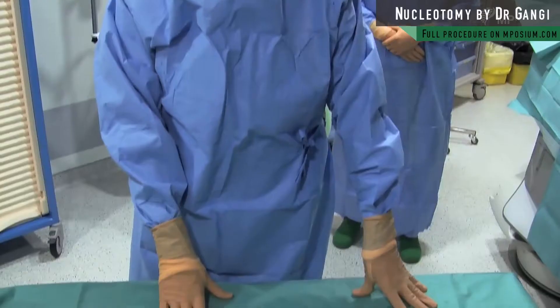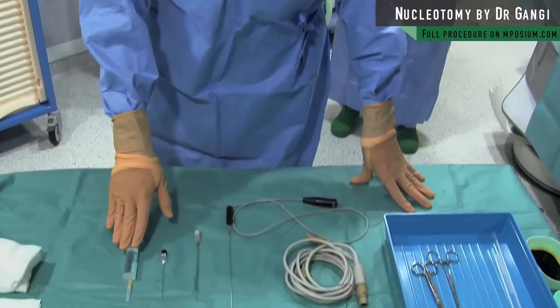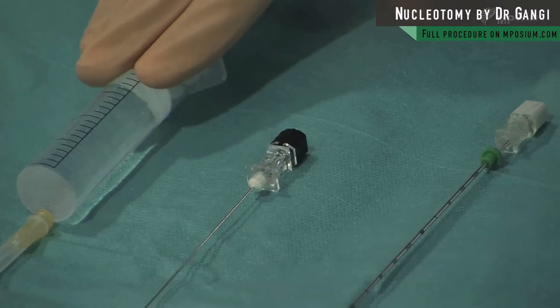Because it's supplementary, we have indicated no canal stenosis to do a nucleotomy. That's a typical lumbar nucleotomy system.